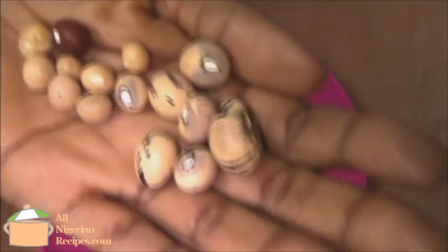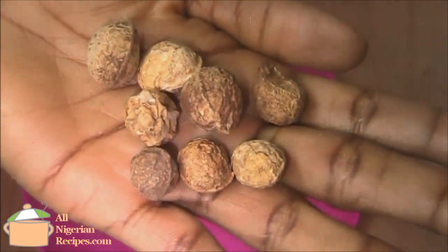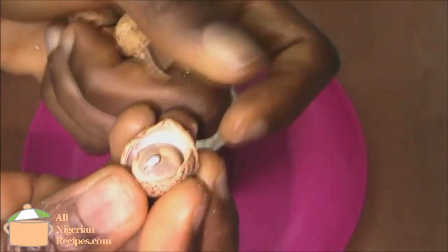Oppa beans is grown like black-eyed beans. There are different species of oppa. It comes in these small pods. The seeds are quite hard and only special heavy-duty grinders can easily turn them into powder.